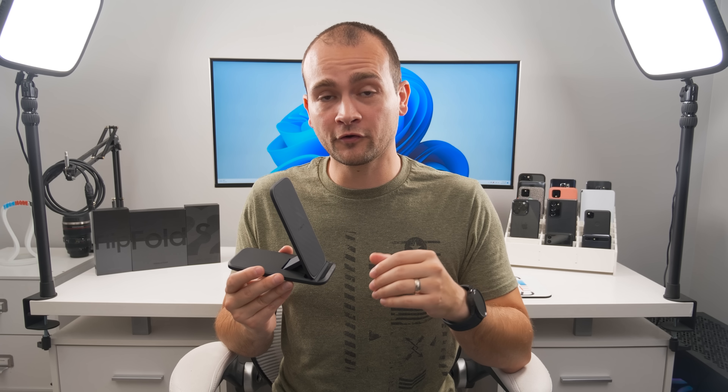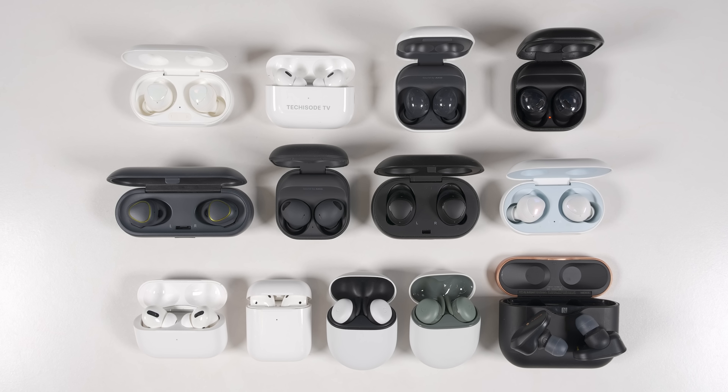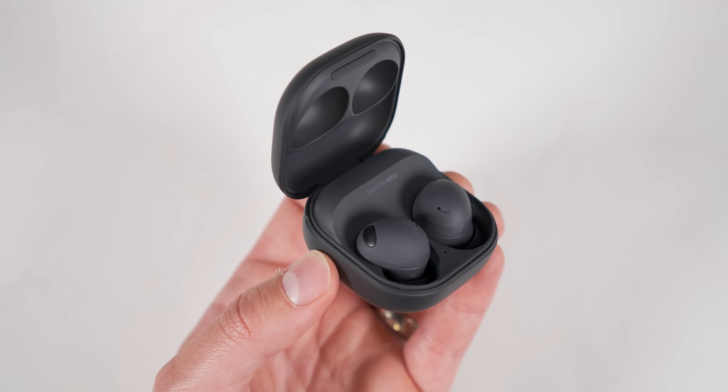I've tested a bunch of wireless earbuds over the years, and my favorites so far are the Galaxy Buds 2 Pro. These blew me away with sound quality, volume, long-term comfort, and the sheer number of features. In fact, they're so feature-packed that I made a dedicated top 10 unknown features video just for them.